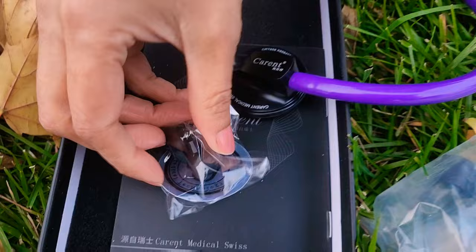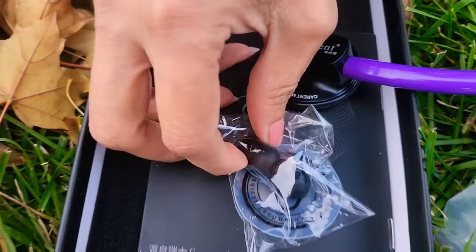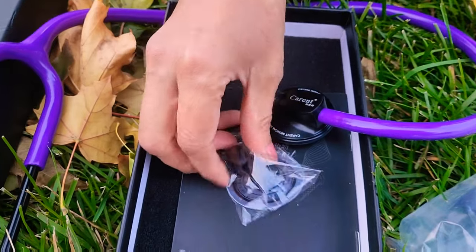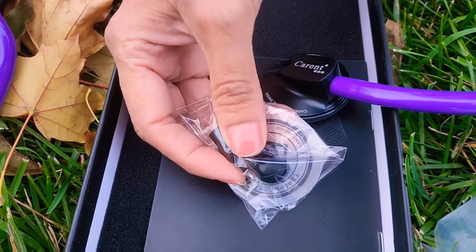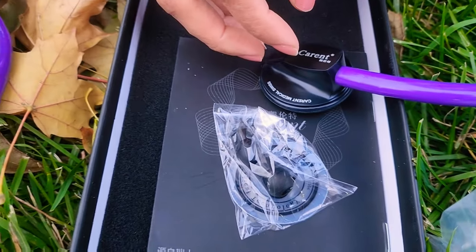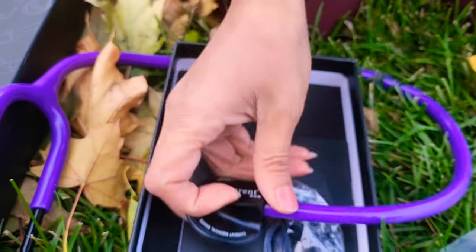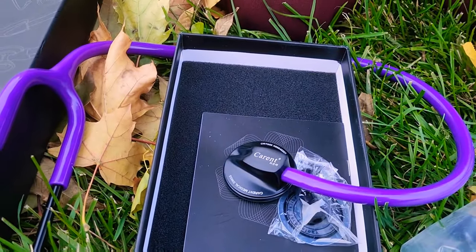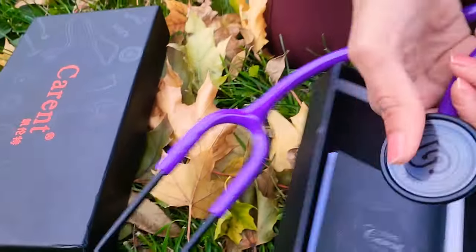These are the ear pieces — basically the earplugs, yes, silica gel earplugs. The size is 12.9 millimeters and 21 millimeters. And this one is the stethoscope diaphragm, which is stainless steel — if you can see that, the diameter is 44 mm.